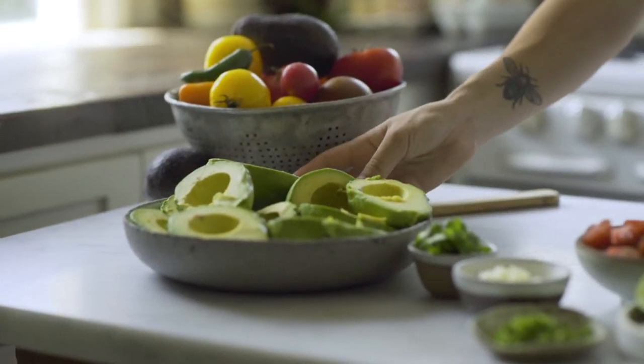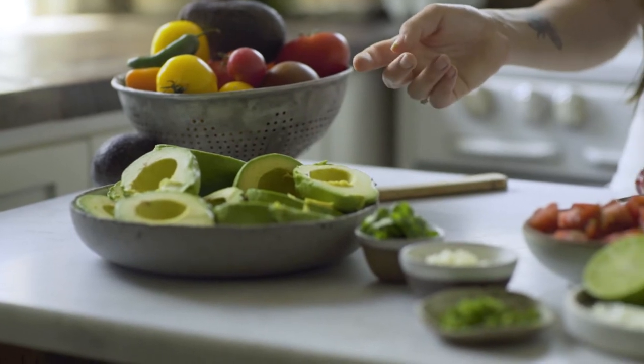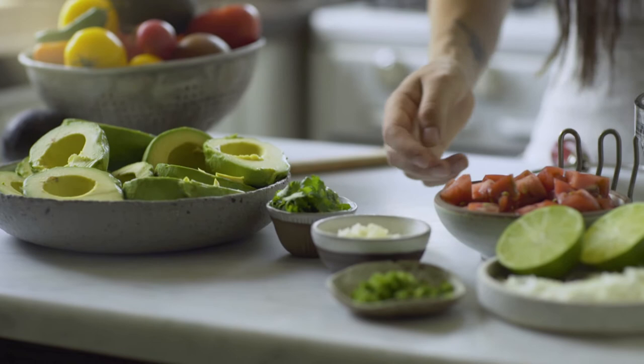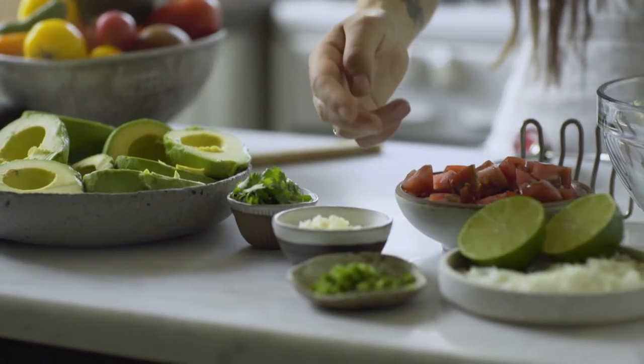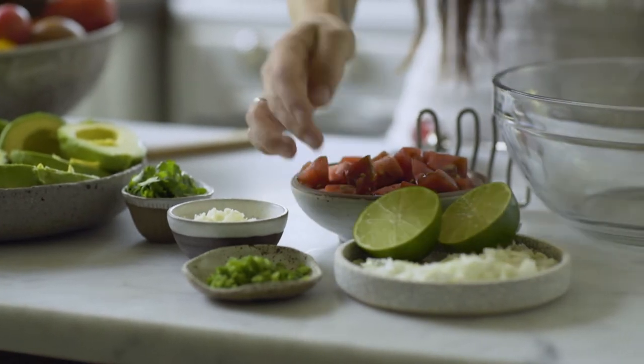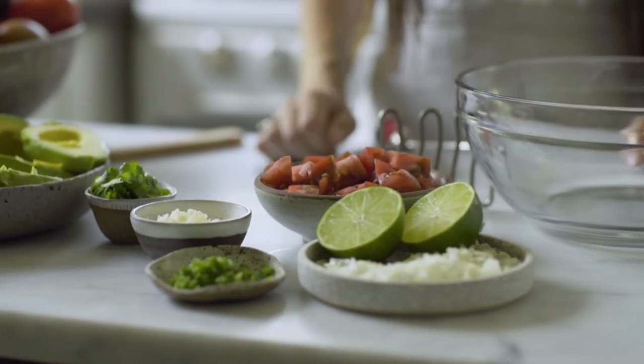For this recipe you'll need five avocados cut in half with the skins and pits removed, two tablespoons torn fresh cilantro, three garlic cloves minced, one jalapeño seeded and minced, one tomato chopped, one half of a yellow onion chopped, and one lime cut in half.